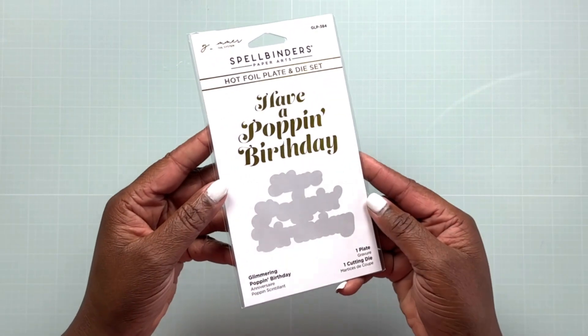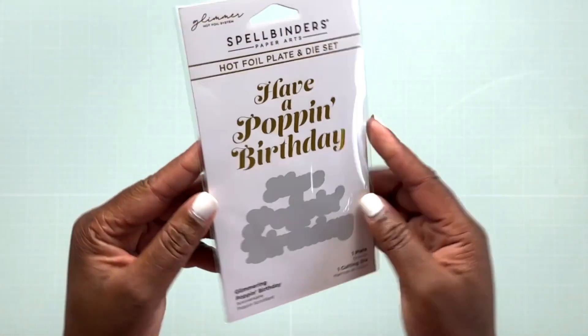Hello everyone, it's Robin the Delta Crafter and I want to thank you for joining me for another video on my YouTube channel. Today I'm going to be sharing with you how I use the rainbow glimmer foil with some new plates from the It's My Party collection from Spellbinders. Let's take a look at the products.